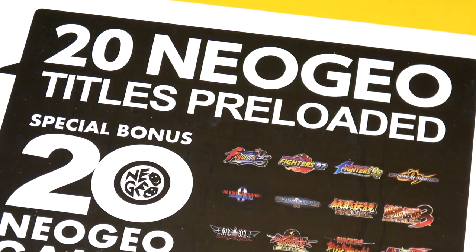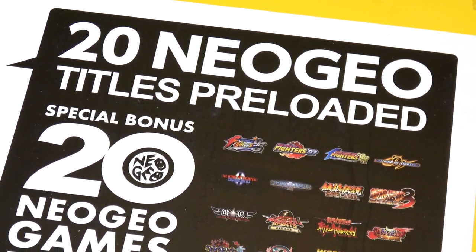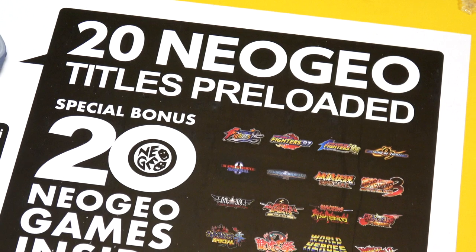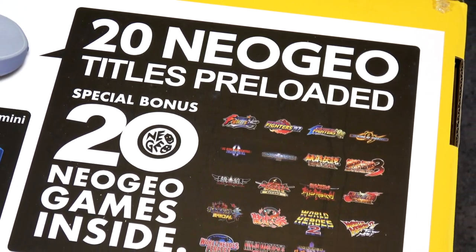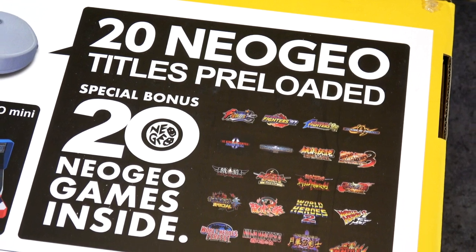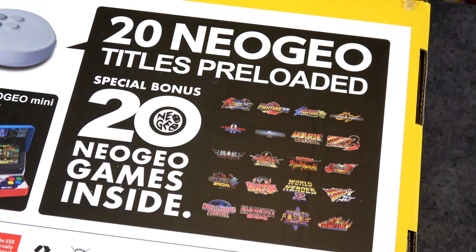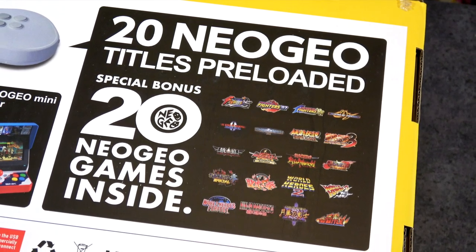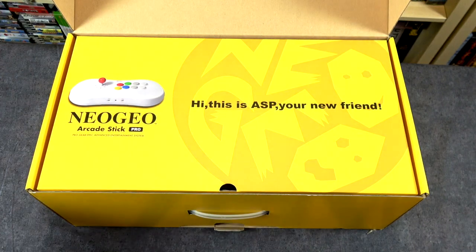It has 20 built-in fighting games, and what's kind of cool about this — at least they've hinted at it — is that it has the potential to add more games. So it comes with 20 fighting games, but in the future it could potentially have hundreds if not thousands of games supported with it.